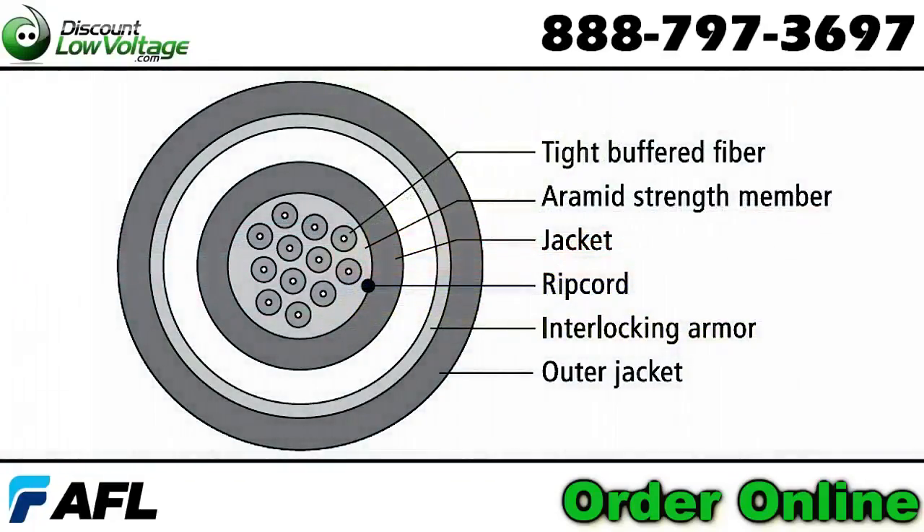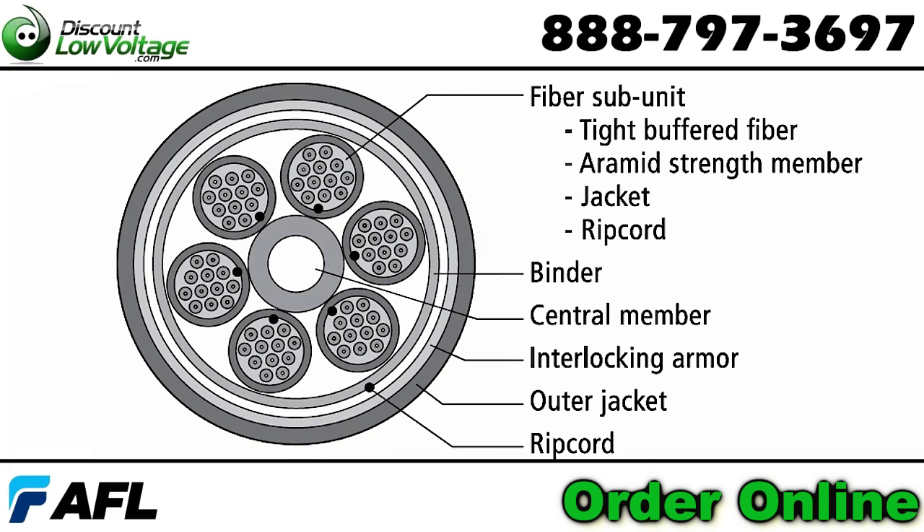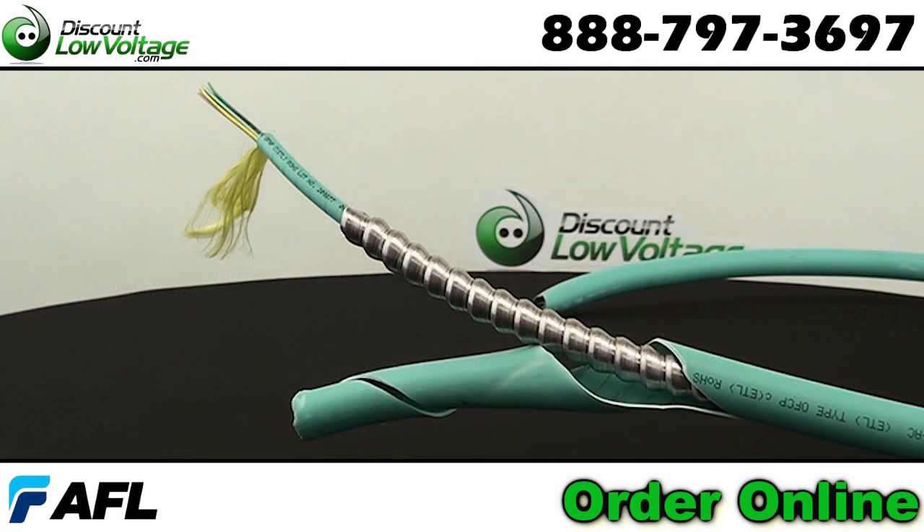Most common strands are 6, 12, and 24. Also available is a 36, 48, 72, 96, and 144. Same construction but single mode and 62.5 multi-mode are also available.